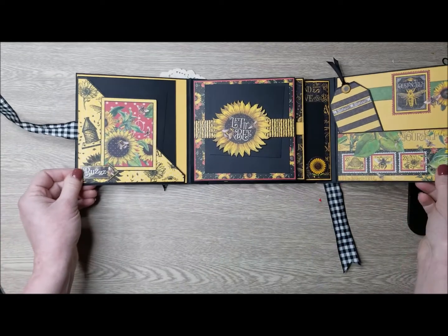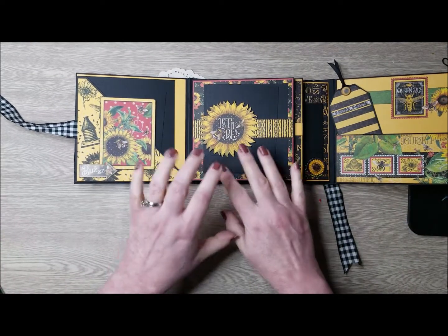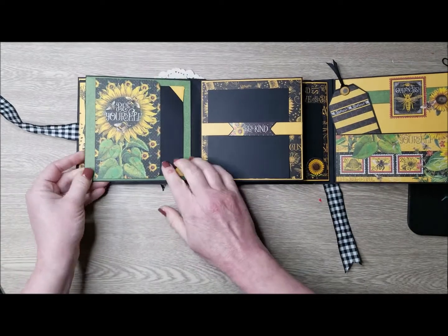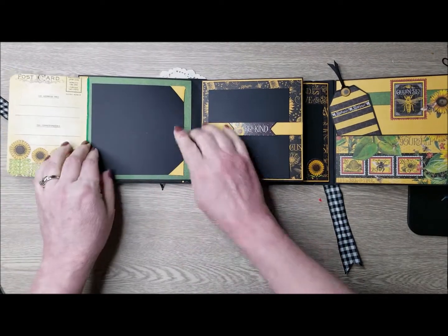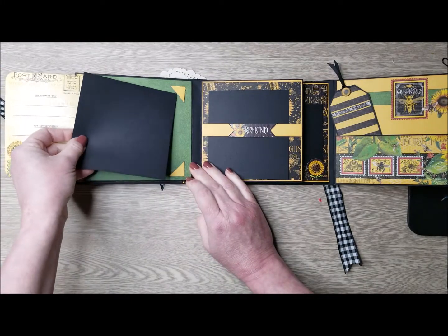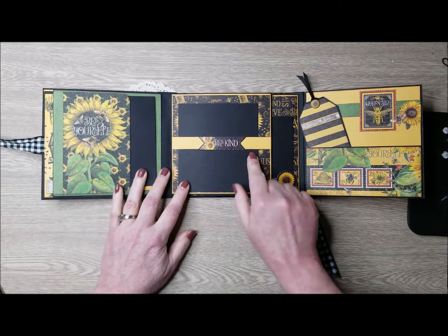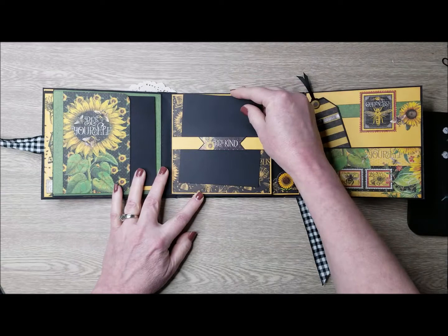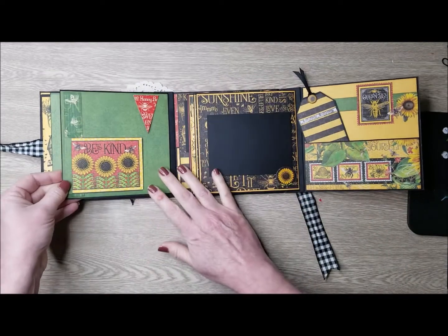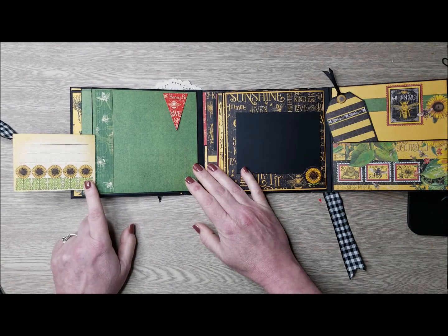The first system here is a two double-sided page system, so you have four pages. This one has one of the journaling cards that flips out. I've added some homemade picture corners, another little photo mat there. This page here has a little belly band place for a photo mat. And then the last page is another one of our journaling cards that flips out here.